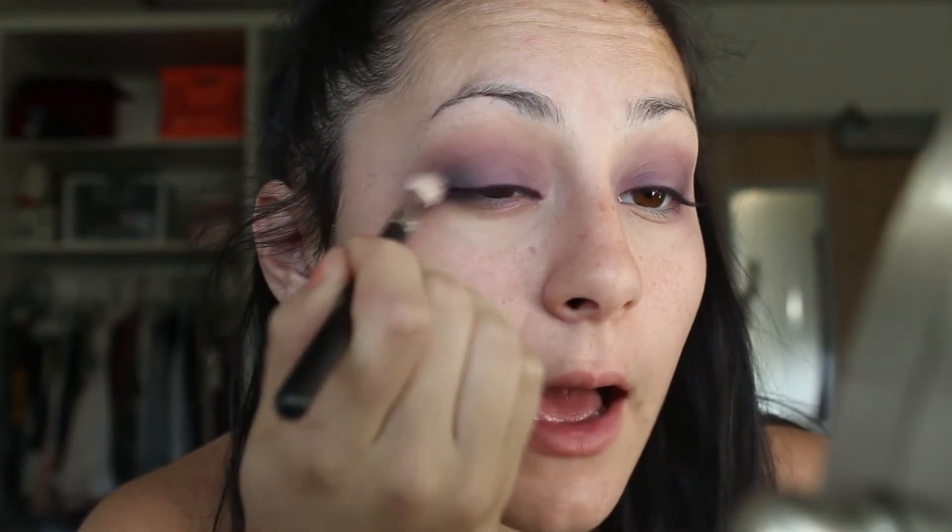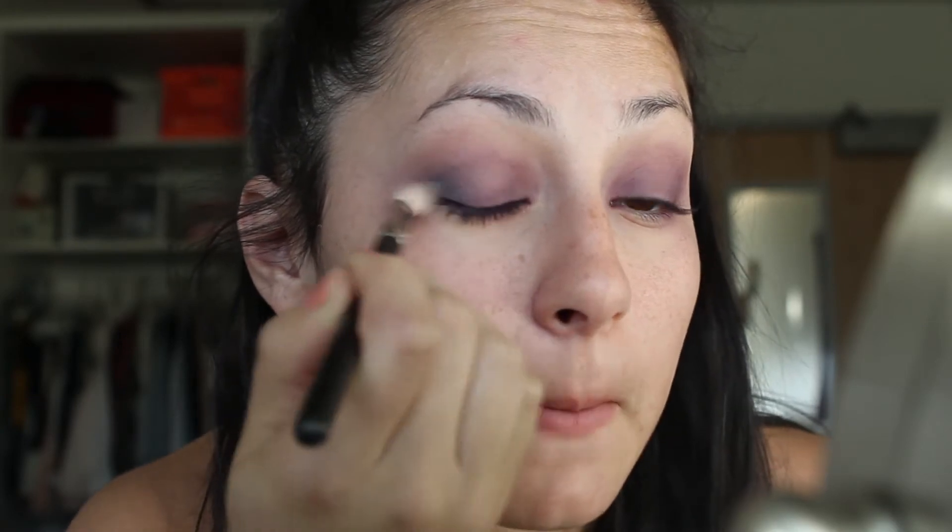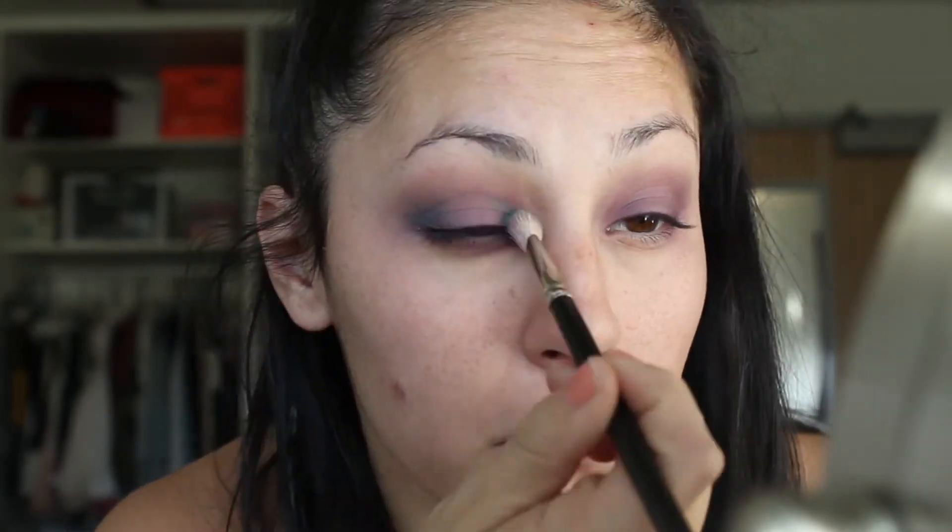I'm going to use a fluffy MAC 217 blending brush and take the matte teal color from the Jaclyn Hill palette. I'm going to focus that on the outer corner and the inner corner of my eye to give that halo effect. So we have that halo effect kind of going on. I'm not sure if I'm going to use the Jaclyn Hill palette for the shimmer shadows or the Makeup Forever one since it has more vibrant colors. I might use the purple from the Jaclyn Hill palette but I'll set that one aside for now.